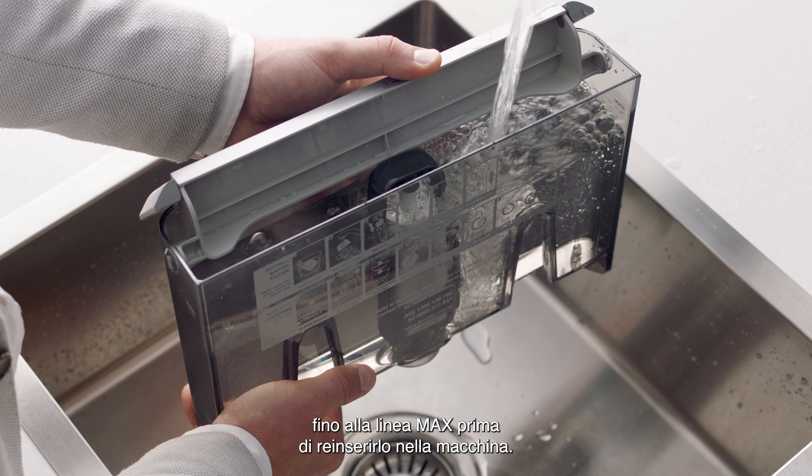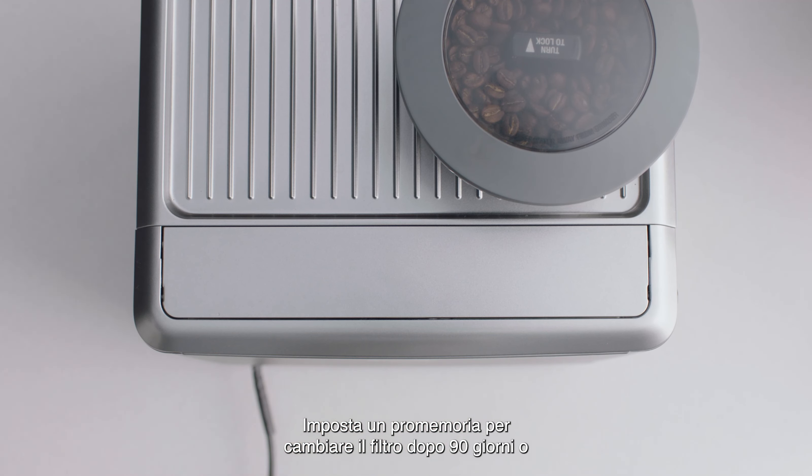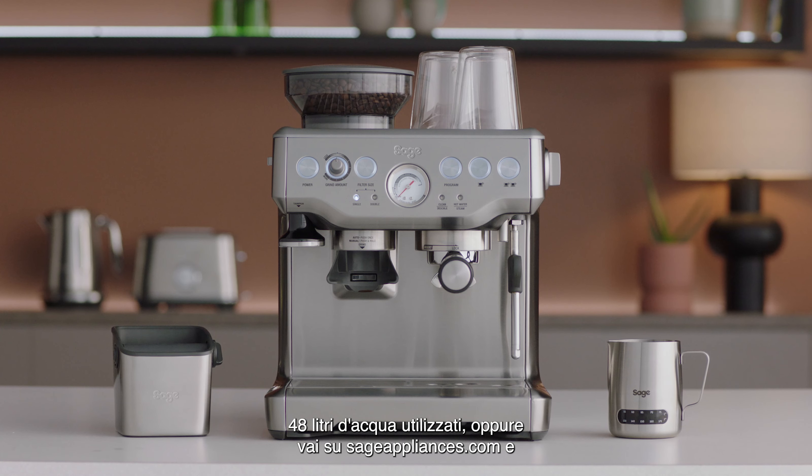Fill the tank to the fill line, then reinstall the water tank. Set a reminder to change the filter after 90 days or 48 liters.